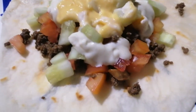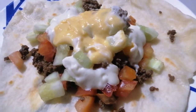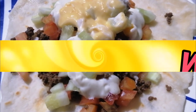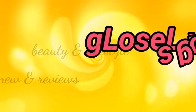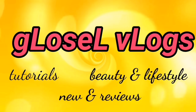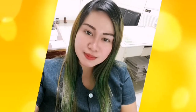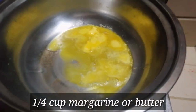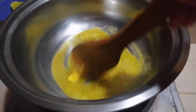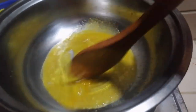Thank you for joining us. Let's start making our cheese sauce. We'll melt our margarine on low heat so it doesn't burn.